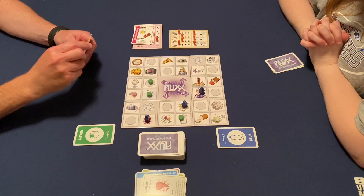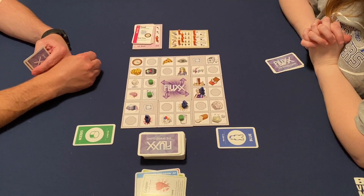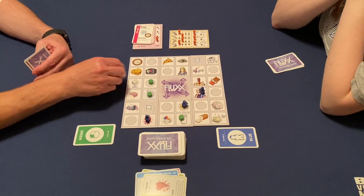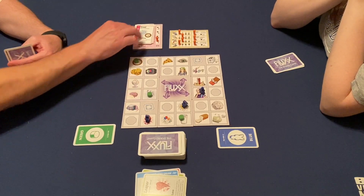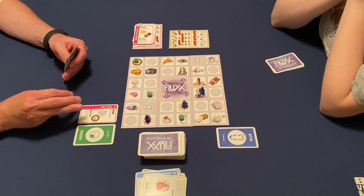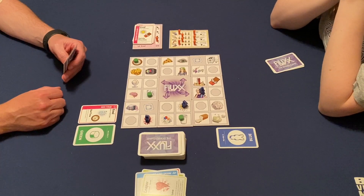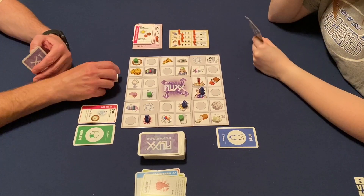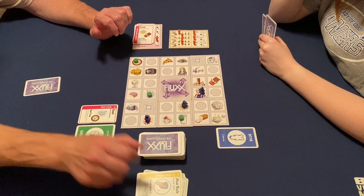I am drawing one and playing two. Let's change that goal and now have three moves, so I can go one, two, three. Because I have the Z's and I have the clock, I get to take that gold card. Once you've completed the goal, nobody can steal it. And then with my second play, we're going to make that hand limit a three, so instead of being unlimited, we set it to three.